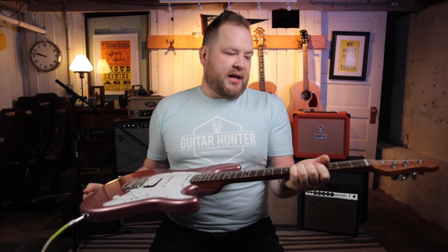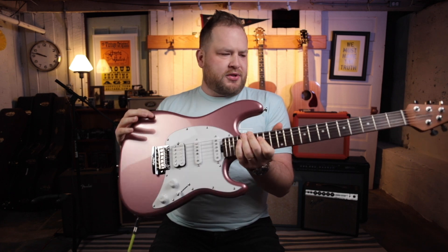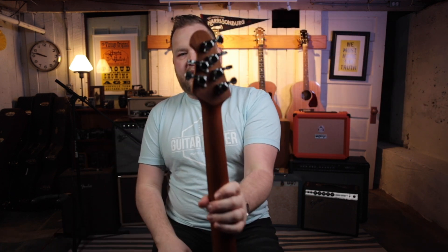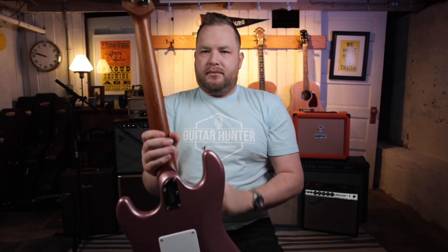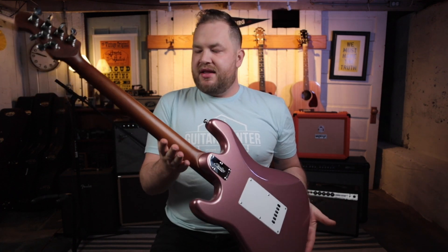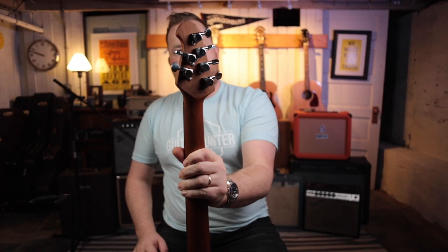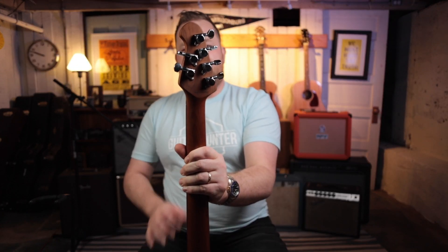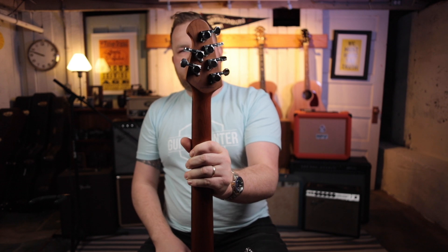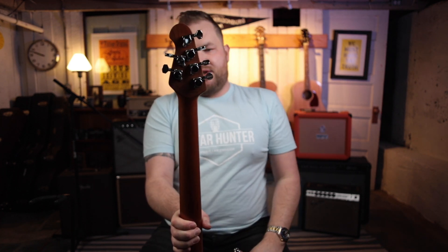So from top to bottom, this guitar is awesome. Poplar body, super cool rose gold finish. It also has a roasted maple neck — how insane is that? This should be a bright white kind of wood, but what they're doing, similar to their acoustic guitars, is roasting this wood so it gets this beautiful dark finish. On the back of the headstock, you have locking tuners and that iconic Music Man headstock where you have four and two, which is just such a cool vibe.